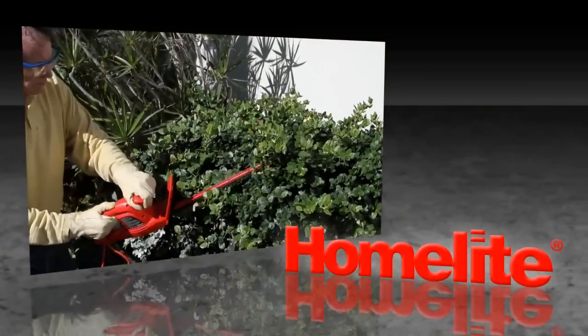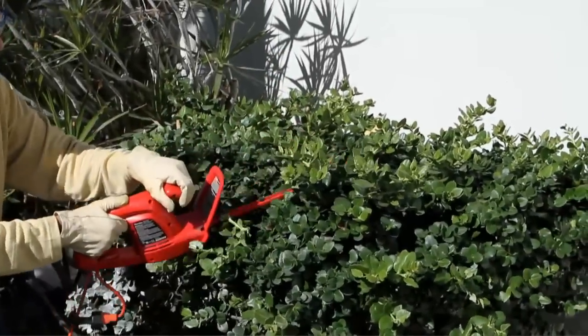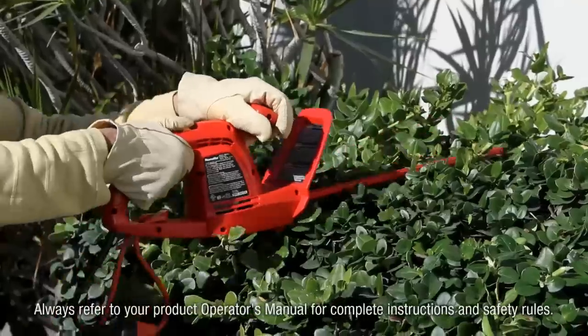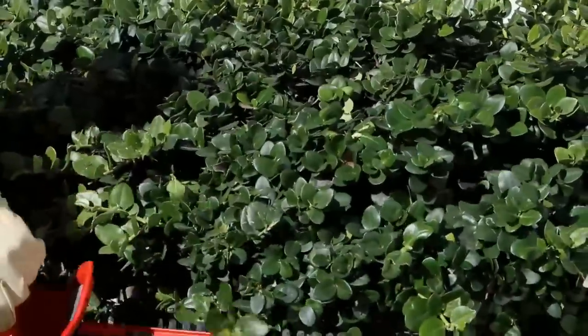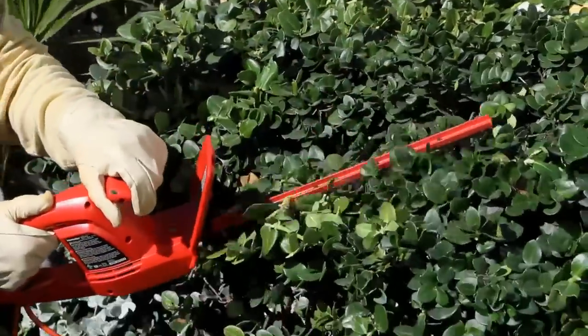Where maintenance of smaller hedges and fewer bushes is required, the Homelite 17-inch electric hedge trimmer is the ideal choice. With a reliable, instant-starting 2.7-amp motor and 17-inch dual-action hardened steel blades plus 3/8-inch cut capacity,